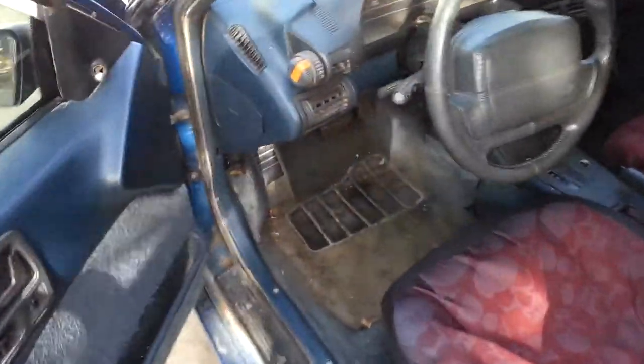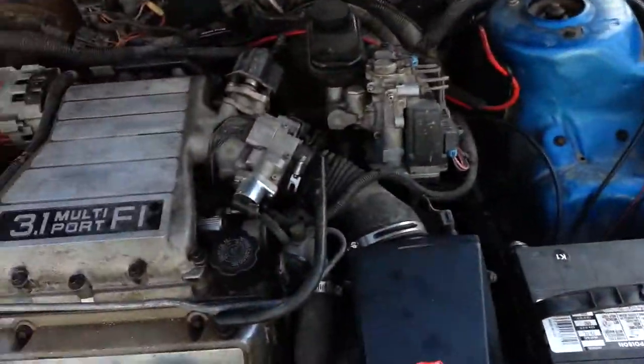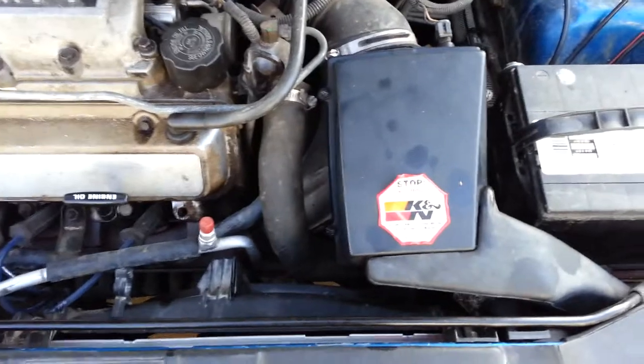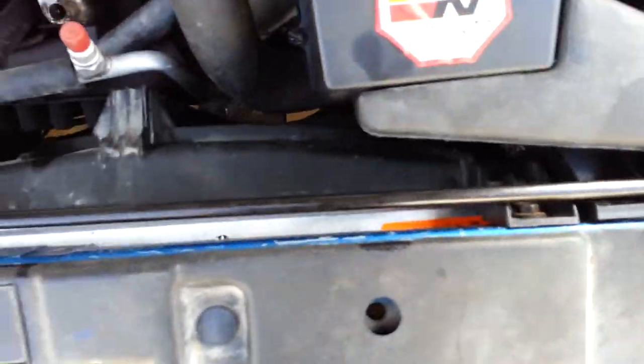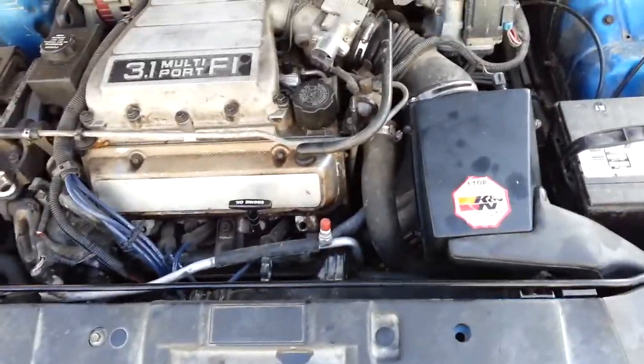I can show you the motor, but it ain't nothing special — just a 3.1 V6. It's got a K&N air filter in it and a shiny brand new radiator. It's really dirty in here but I'll get it looking better here soon.